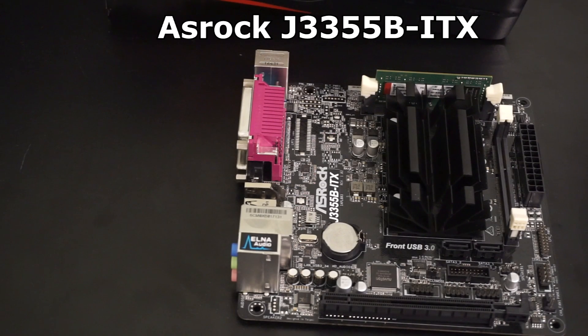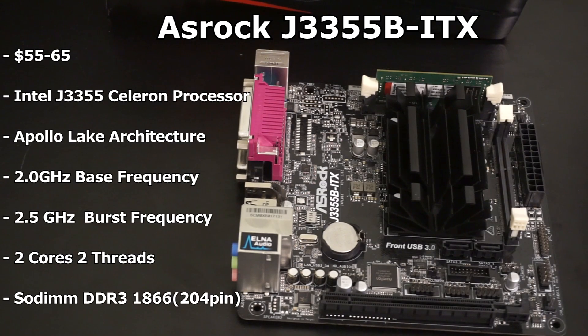This is the ASRock J3355B-ITX. This combo comes with the newish Apollo Lake J3355 Dual Celeron processor with a 2GHz base clock and a 2.5GHz burst frequency. After setting the BIOS to performance mode, the CPU sits comfortably at 2.4GHz most of the time. In addition, the board is passively cooled, so it is completely silent.